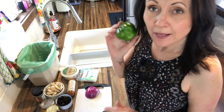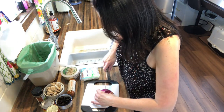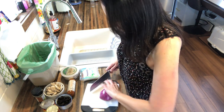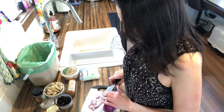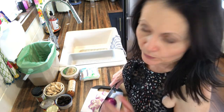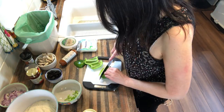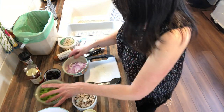Preheat your oven to 400 degrees Fahrenheit and let's get started chopping. I'm going to chop up my green pepper and onions and grate my cheese. I've had a lot of people ask me about this little container I use for composting — I actually bought that at Home Depot. I find it really handy because it doesn't have holes in the lid, which means fruit flies can't get in and smells can't escape.